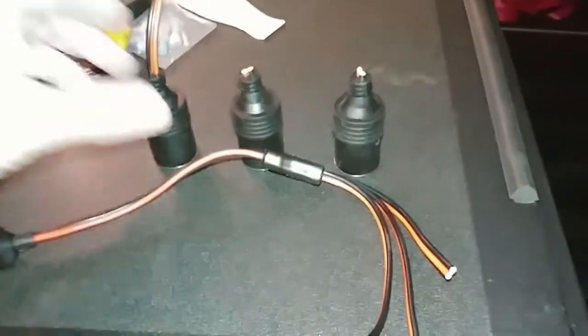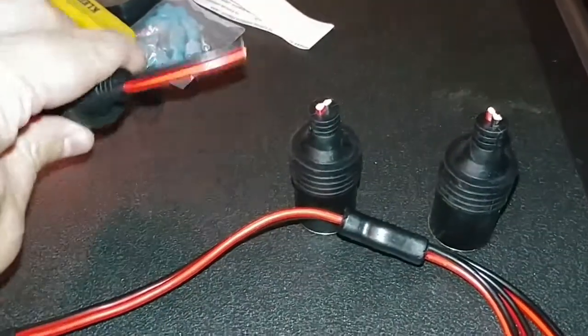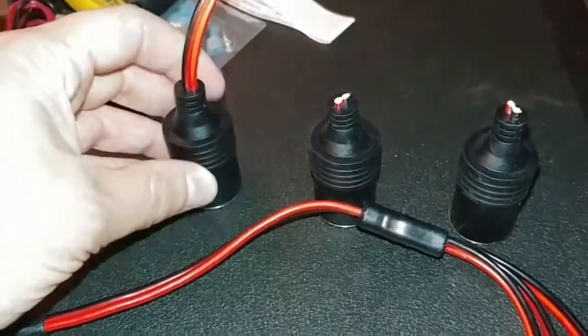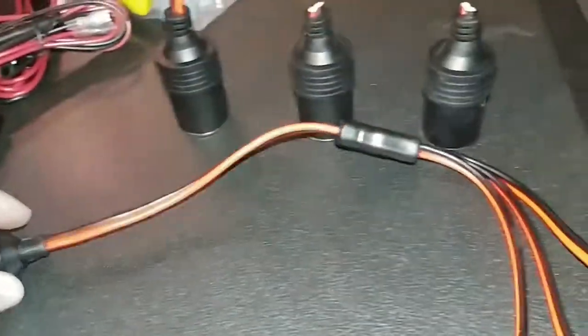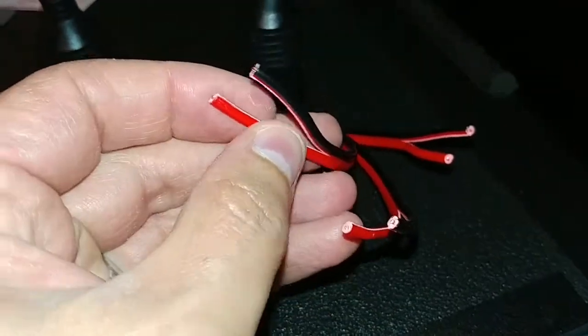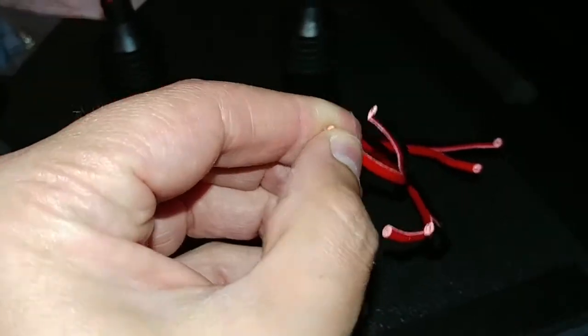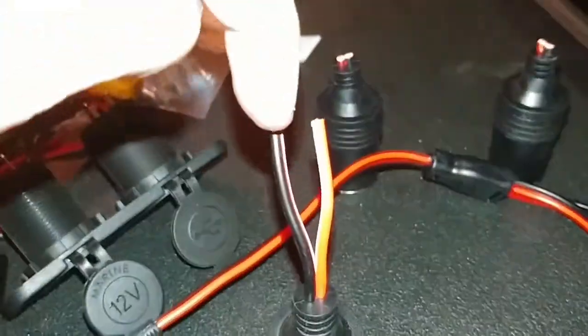I've cut my three female connectors off the wire harness. Two are cut nearly flush, but one I left a little extra wire — that's the one that will hook up to the wiring coming from the battery, keeping the male end on that one. Next step: I've separated the reds and blacks on all the cut wires. You can literally just separate them with your fingernails, or use a small exacto knife to slice between the insulation — just be careful not to cut through.